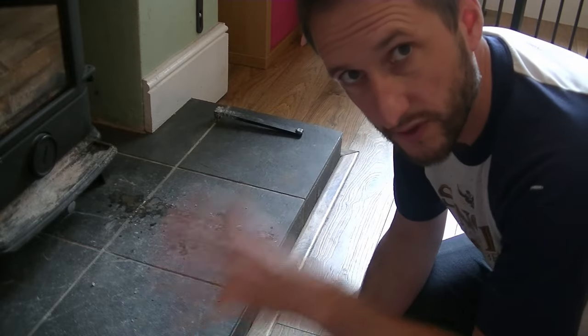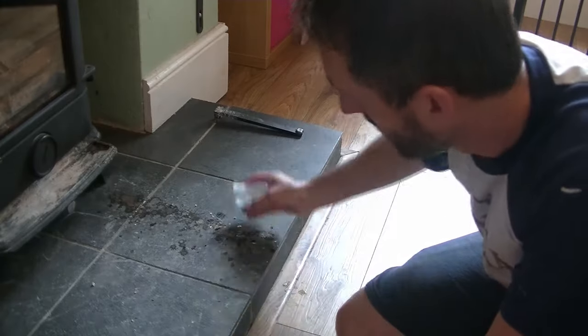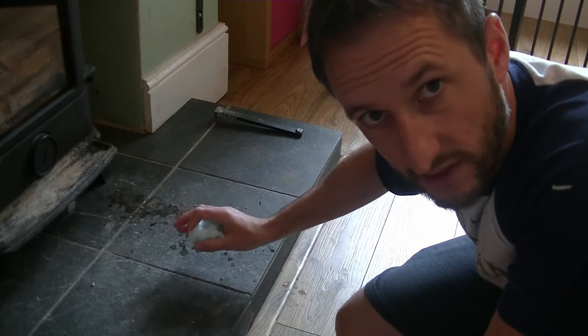So if you've got really stubborn stains, the first thing we're going to do is just get a bit of kitchen towel like that, wet it, and we're going to go over the stubborn stains and leave it to soak for a few minutes.